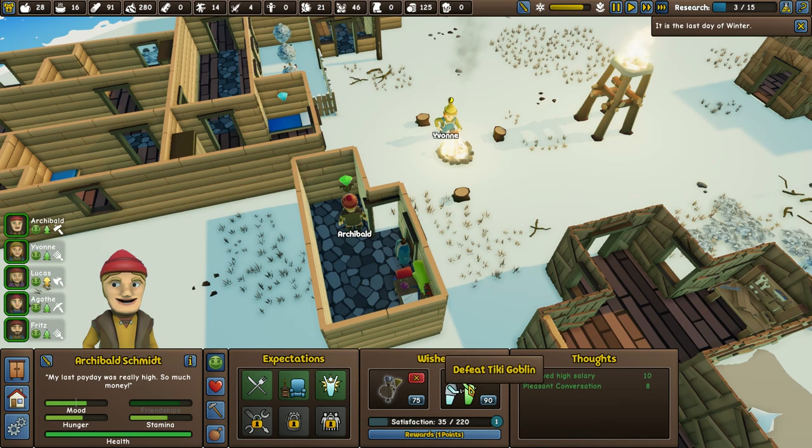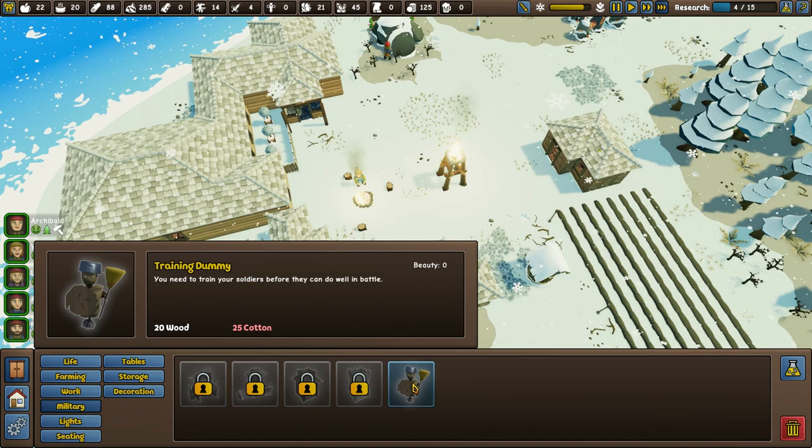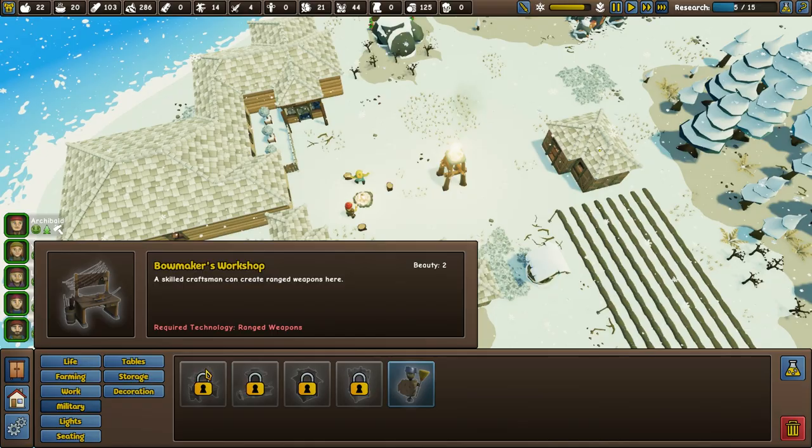Archibald owns a campfire, bedroom, proper bed. His life satisfaction shows he'd like to defeat a goblin and get a training dummy — yes, that's what we were going to work on, an armoury of sorts. Military options right now: training dummy is all we can build. We also have a watchtower, a forge, and a bow maker's workshop — so towers, forging, ranged weapons. Ranged weapons would be interesting.